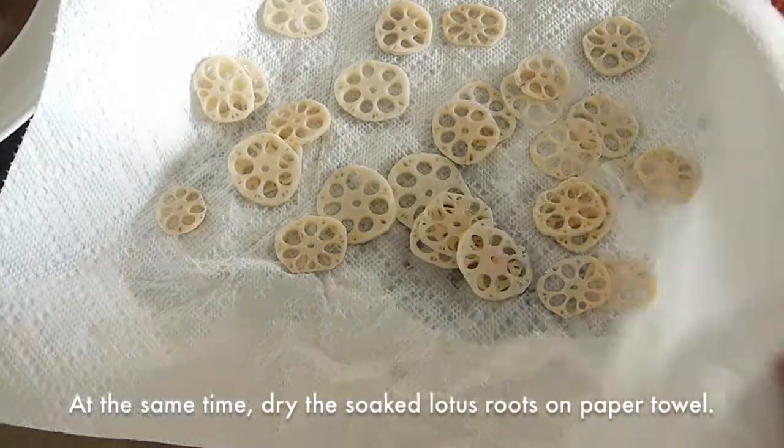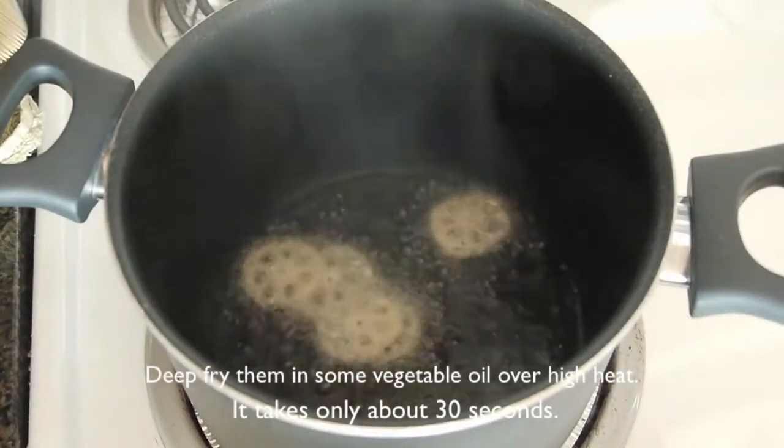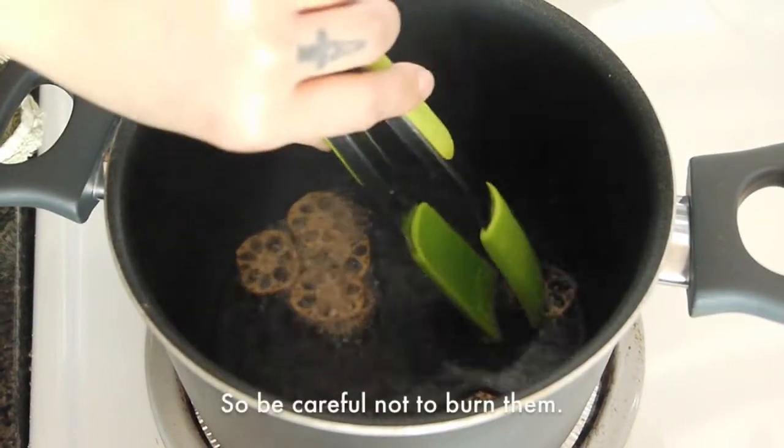At the same time, dry the soaked lotus roots on a paper towel. Deep fry them in some vegetable oil over high heat — it takes only about 30 seconds, so be careful not to burn them.